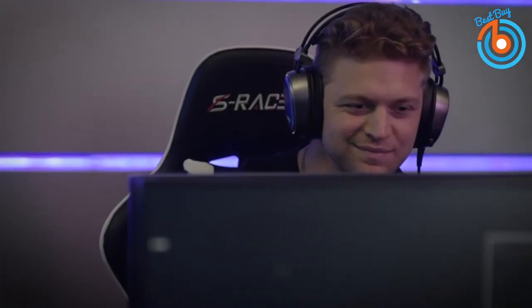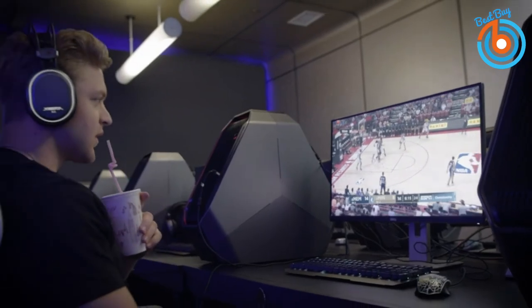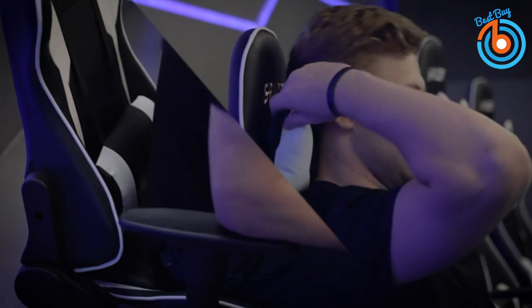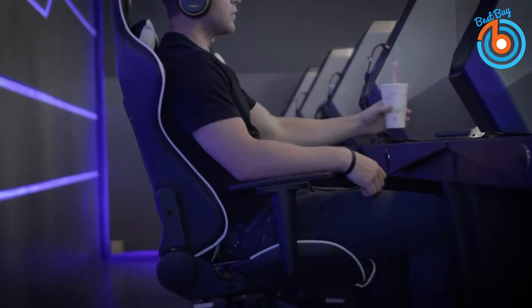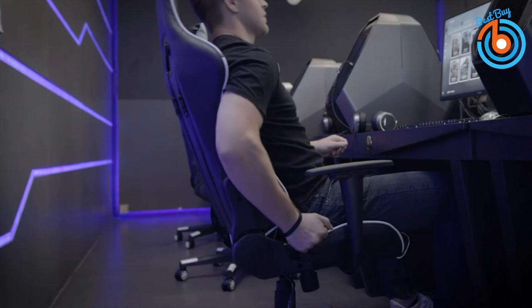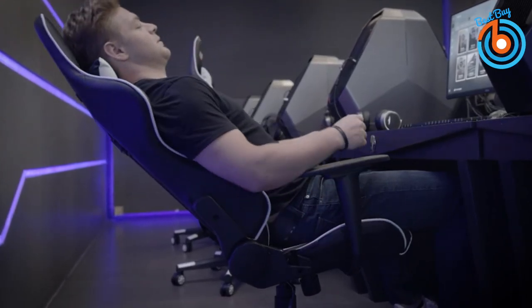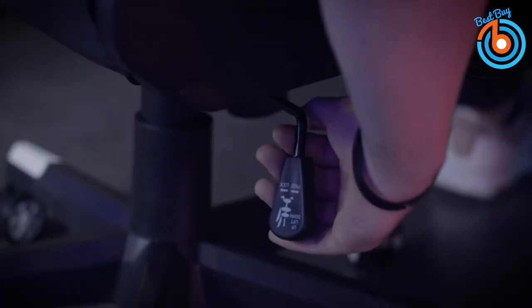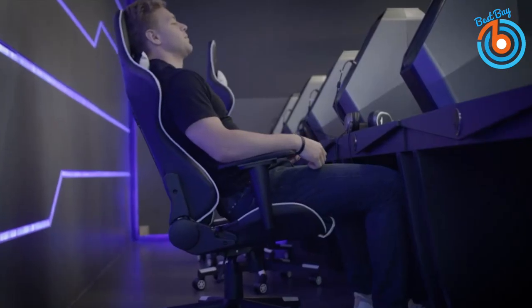The Homel chair features a 1.8mm thick steel frame for higher durability and stability, built to withstand a 300-pound maximum capacity. It has rubber multi-directional wheels for free movement without leaving the seat, and an SGS-verified Class 3 gas lift for smooth height adjustment. The seat height adjusts from 18.3 to 21.5 inches, and the chair includes two rocking modes of 10 and 20 degrees, both controlled by a knob under the seat.